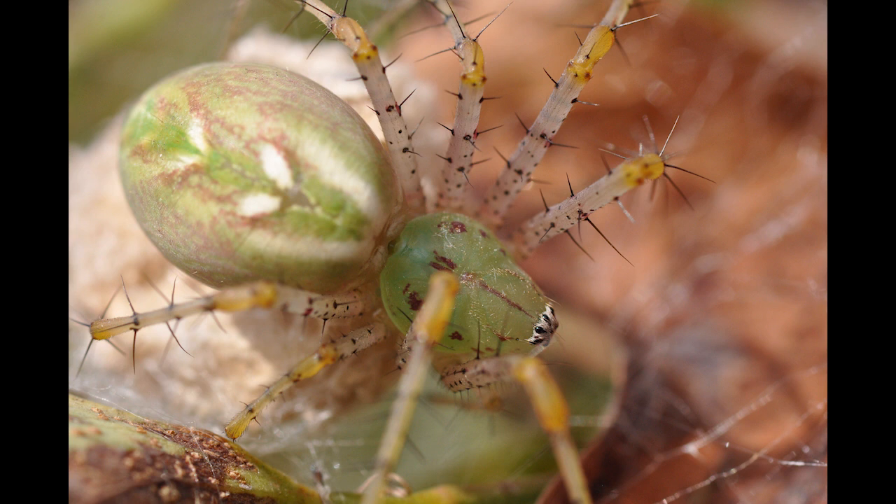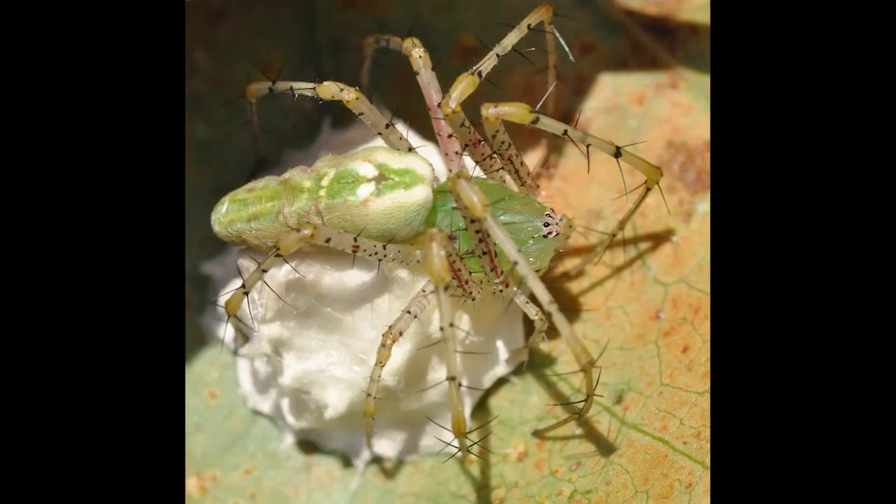I respect how protective the mother green lynx spider is over her eggs and babies. Notice in this photo how a mother green lynx is guarding her egg sac. She will do this for a few weeks until the young are born and immediately set out on their own.